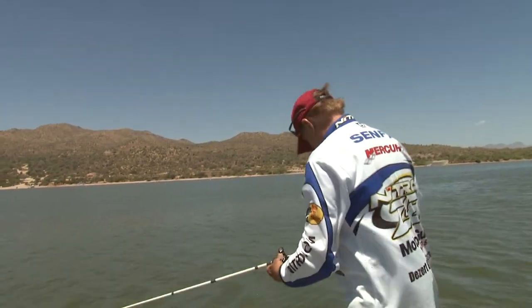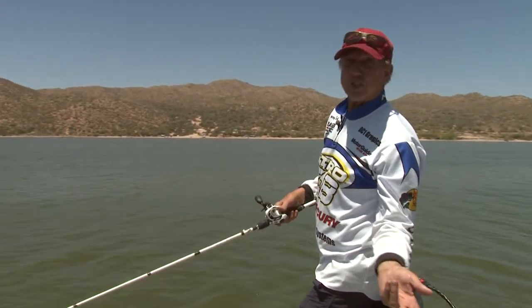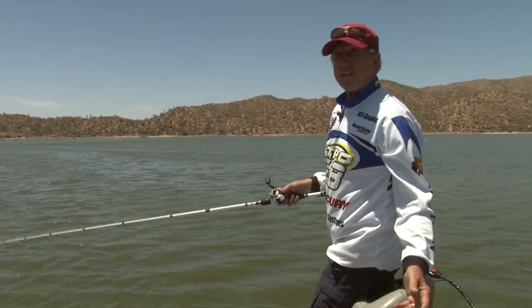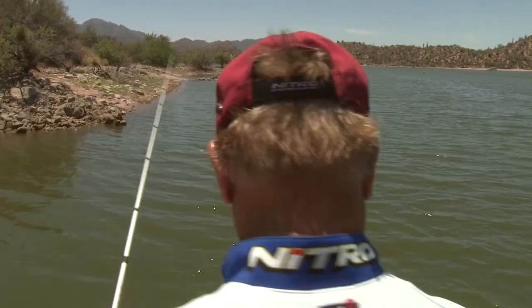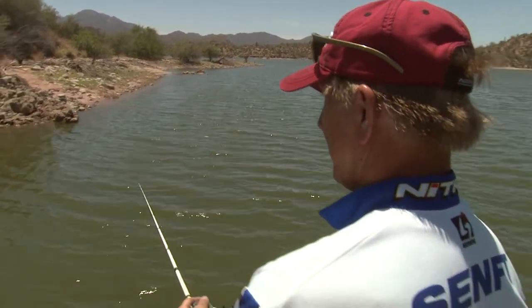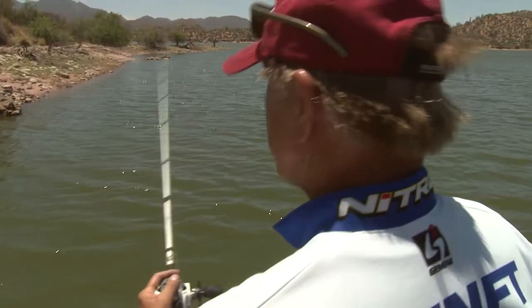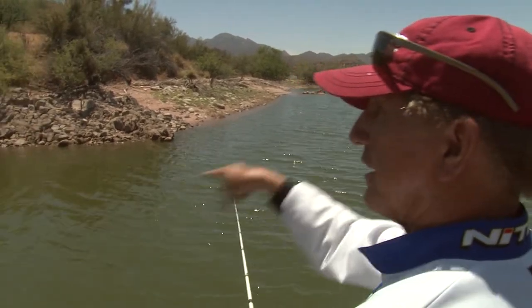I caught one by accident there — they've been biting pretty good. Sometimes you get a pound, a pound and a half, sometimes a two. The wind just came up and we had to make some adjustments. There hadn't been any wind when we first got out here, but now it's blowing pretty good. As everybody who fishes knows, wind is your friend — it stirs up the water and gets the fish biting.